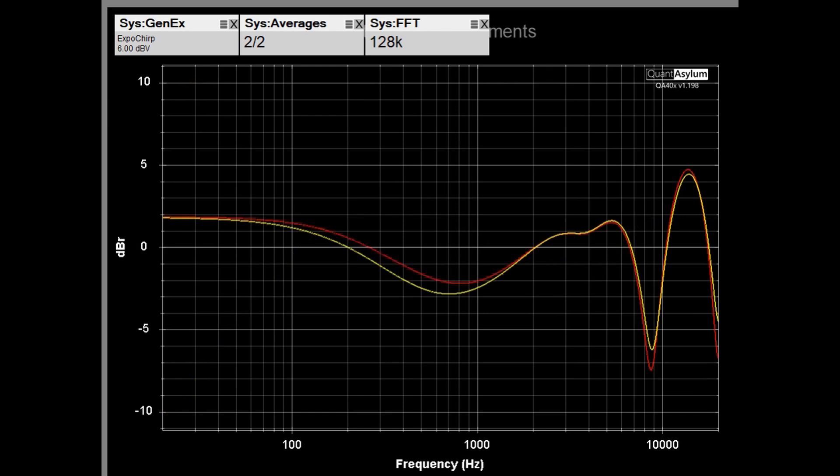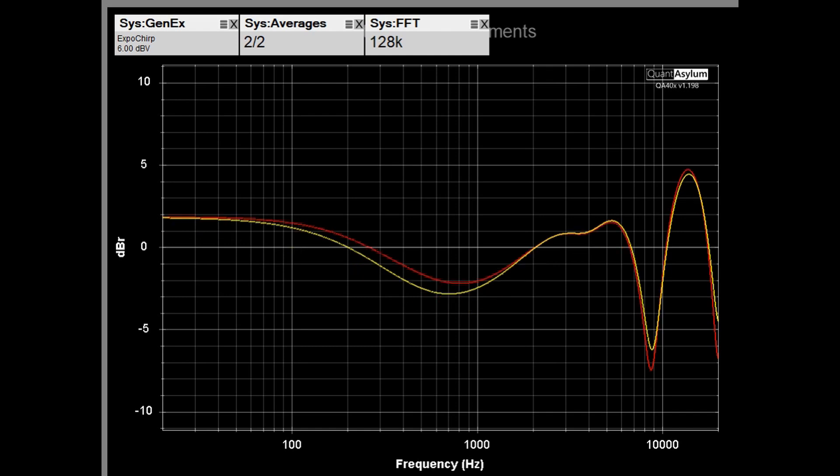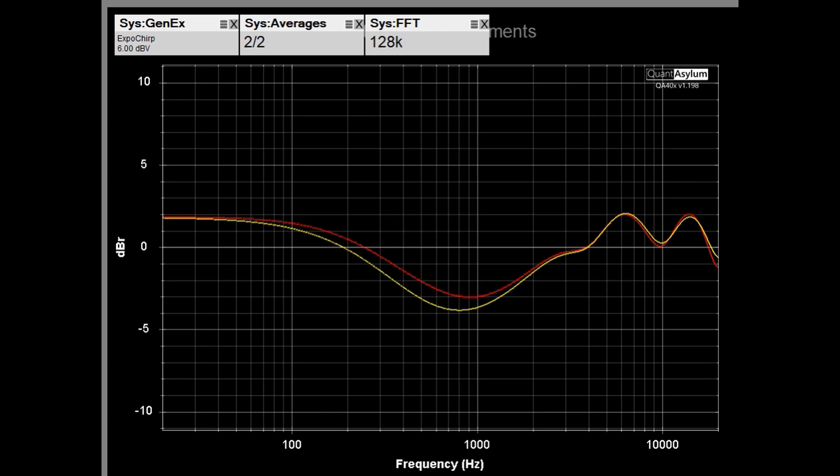Switching from normal to theoretical injection ratio keeps the same basic shape but adds a little more attenuation, which we also saw in the 1 kHz THD/SNR measurement. Going back to normal injection ratio and switching the listening aperture from narrow to wide, you can see how it changed the frequency response mainly at the high end.